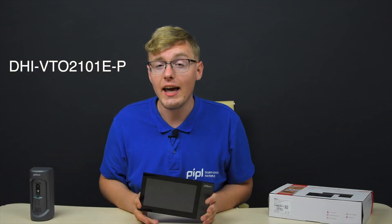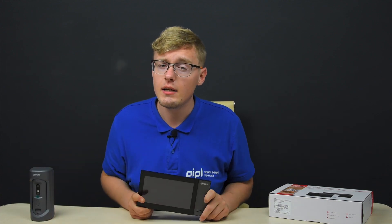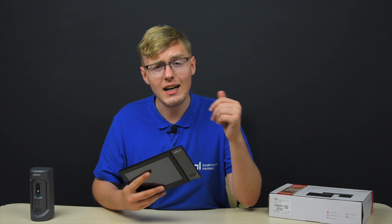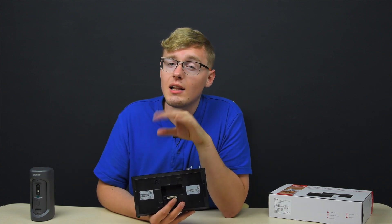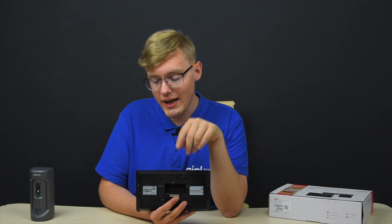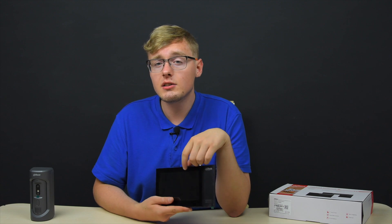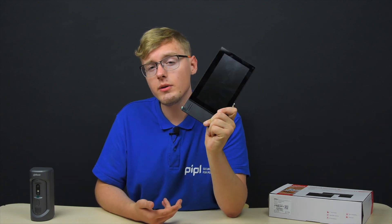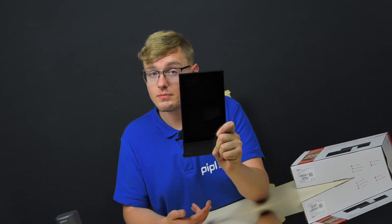The DHI-VDH 2421FB intercom monitor: a 7-inch 1024x600 touchscreen, alarm sensor integration, surveillance and IP camera integration, and 2-way audio allowing us to receive calls from outside installed equipment straight to this monitor. It runs a Linux OS customized by Dahua, and I'm going to quickly run through the interface for you right now.